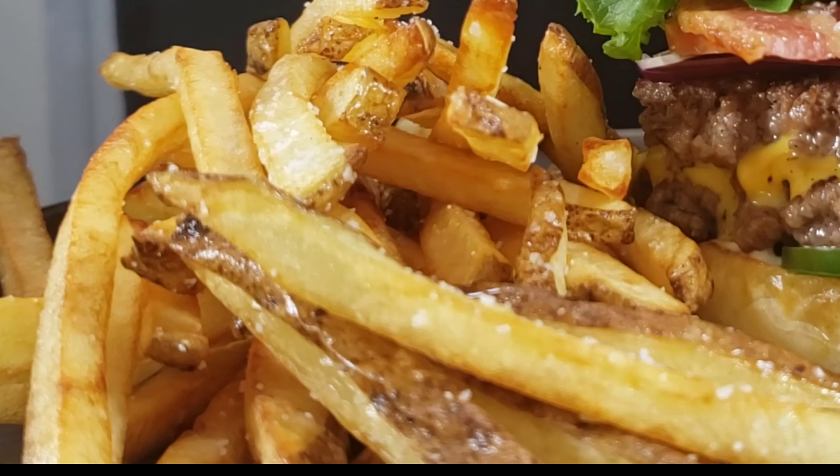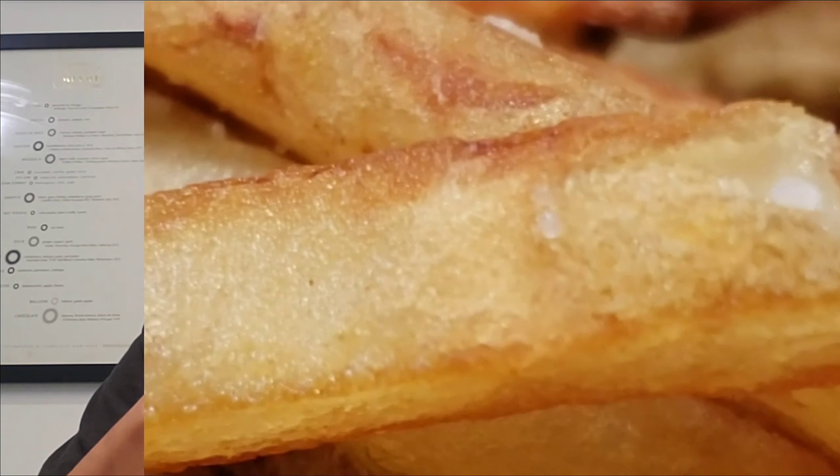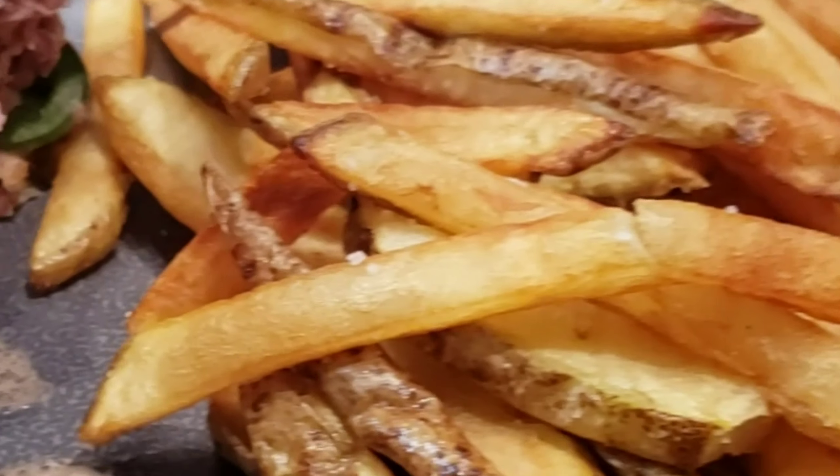Alright, let's plate this and go to the table — I want to dig in, I'm starving. Look at our fries: nice golden brown, crispy, soft and fluffy on the inside. You can't go wrong. Look at these up close — just beautiful.